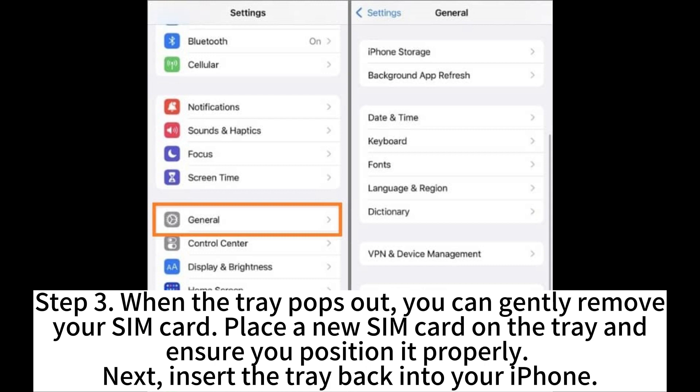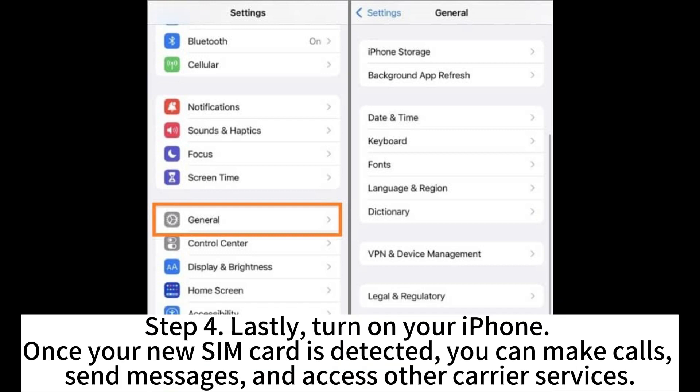Step 3. When the tray pops out, you can gently remove your SIM card. Place a new SIM card on the tray and ensure you position it properly. Next, insert the tray back into your iPhone. Step 4. Lastly, turn on your iPhone.